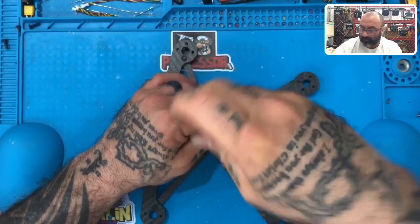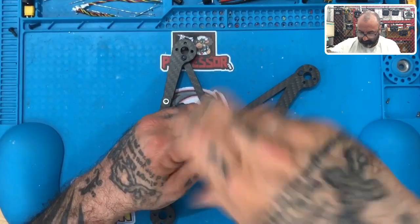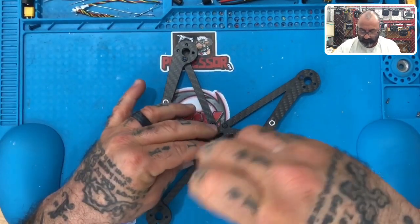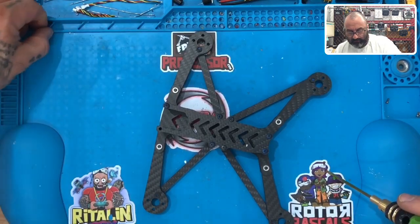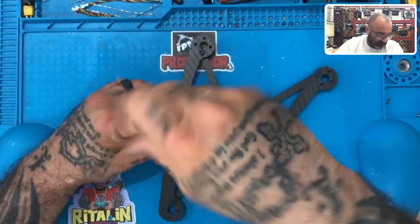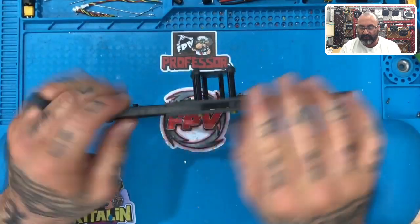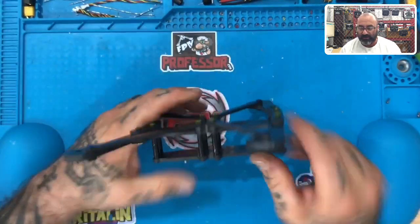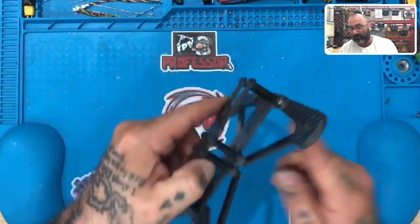That's the last screw, guys. Right there. Super strong, no movement at all — the thing can take a beating. Look at the front bumper right here: you've got 11 millimeters of carbon fiber here and here, 11 millimeters in the back, 11 millimeters on each side. Everywhere there's a point of impact you've got a considerable amount of carbon fiber, reinforced all the way across.